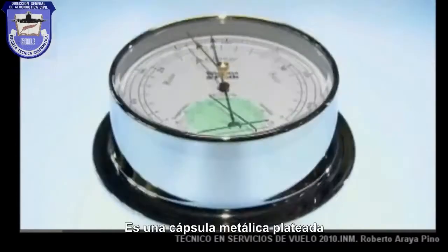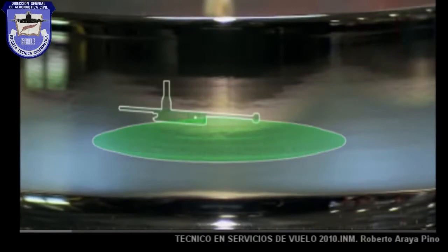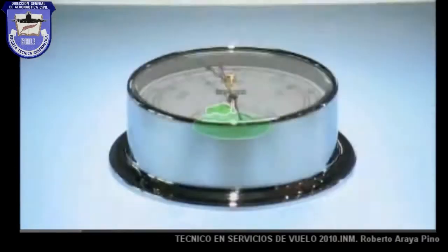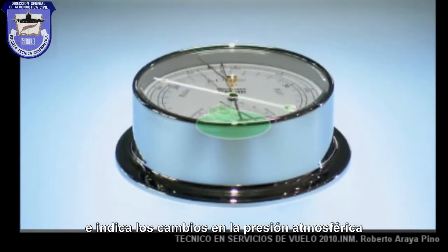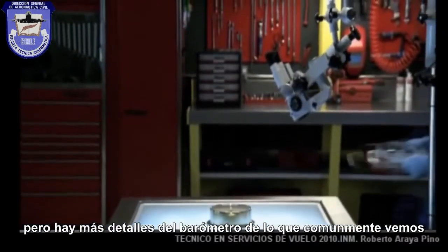The barometer. It has a pleated metal capsule on which lies a lever. That lever is attached to a gear system that moves a main indicator arm. That arm travels across the barometer's dial and indicates changing levels of atmospheric pressure. But there's more to the barometer than meets the eye.